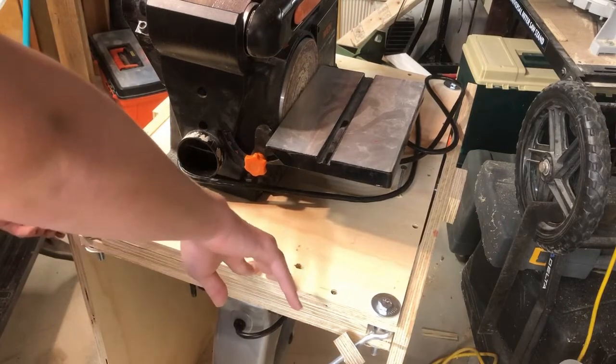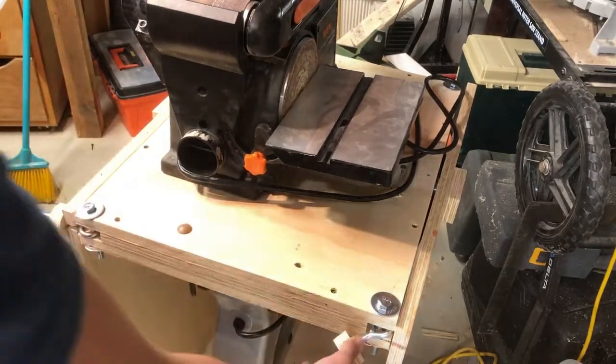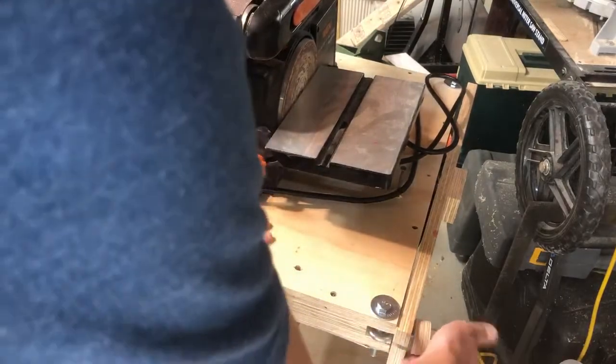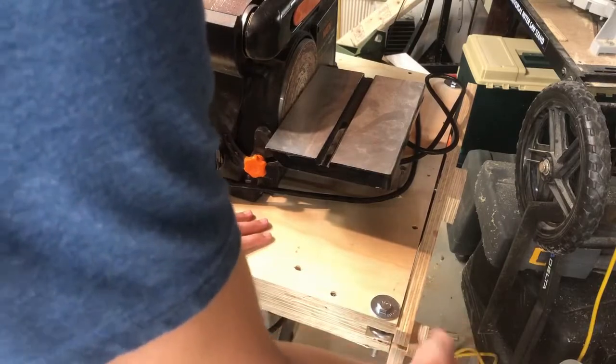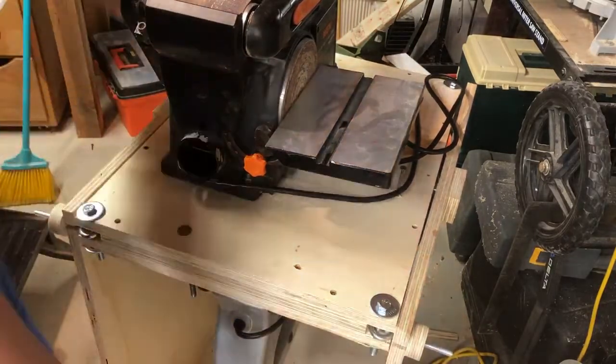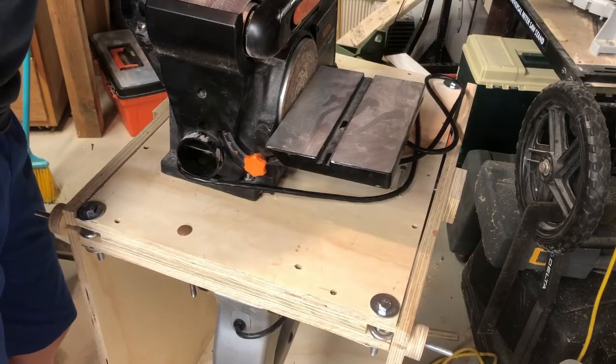All in all this project was very easy and very nice because it allows you to have two tools in the footprint of one. I did end up putting casters on the bottom, which I didn't show, but it allowed it to be moved around very easily. All in all this project was definitely worth it.